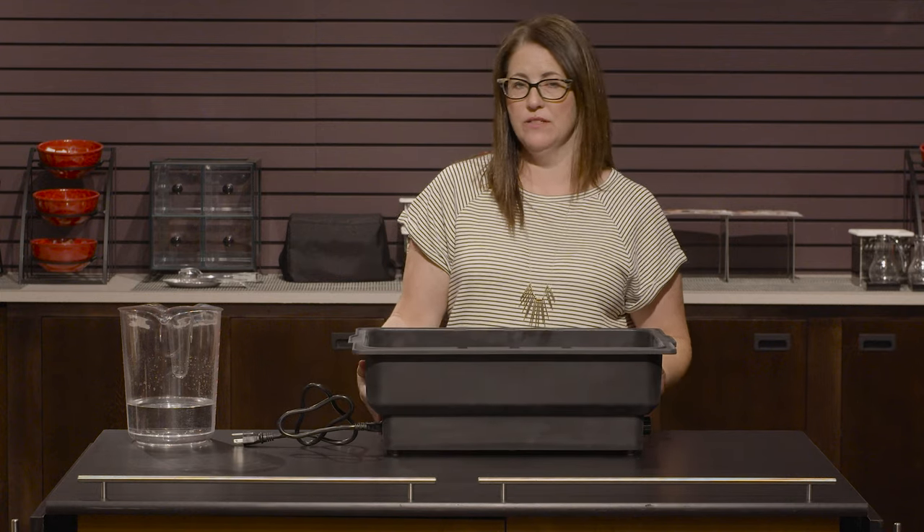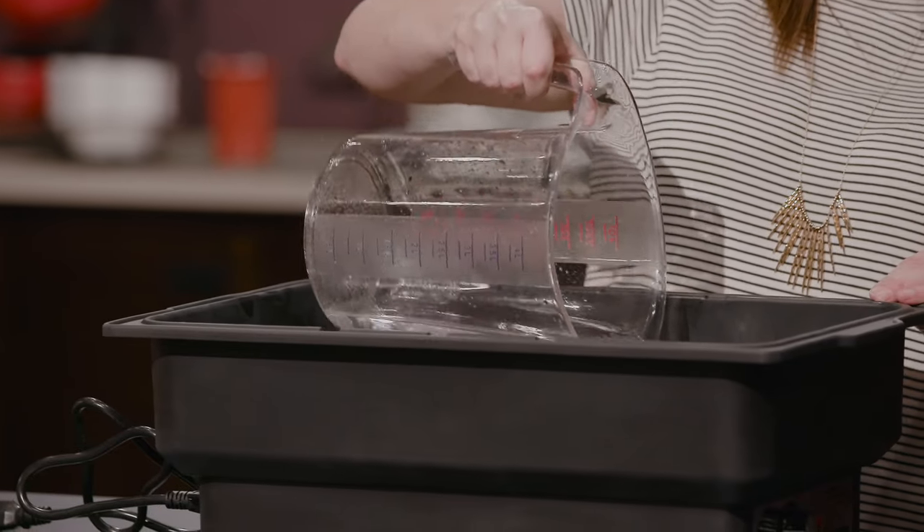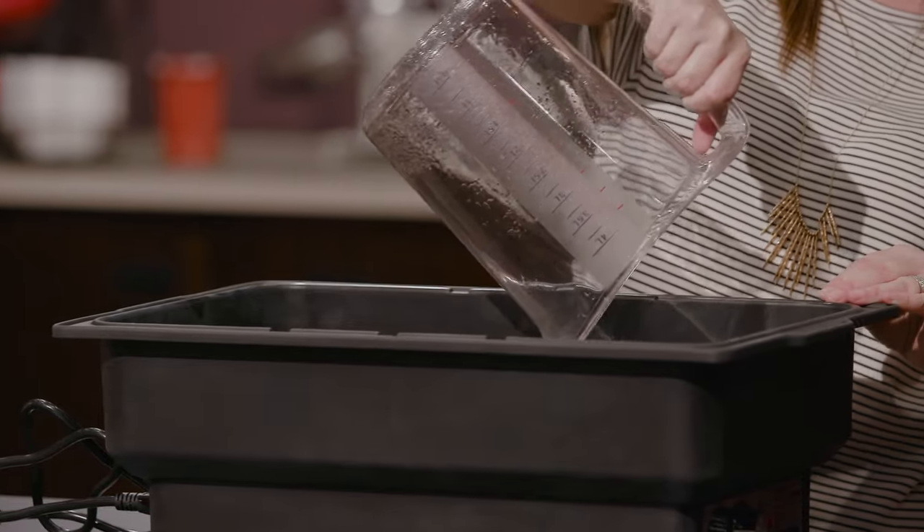So when you're ready to go, you're going to have your unit plugged in, turned on, and then you simply pour the water directly into the electric warming unit. After that, you would put your food pan full of hot food into the warming unit and then you're ready to go.